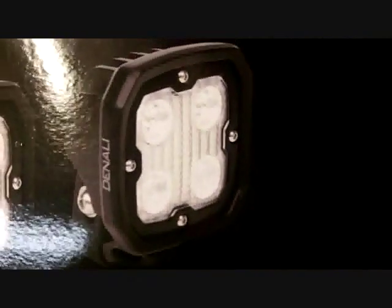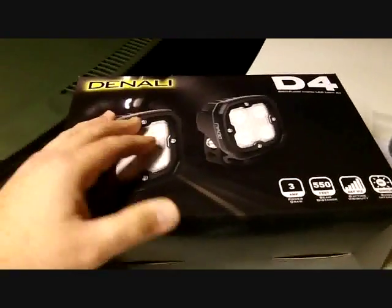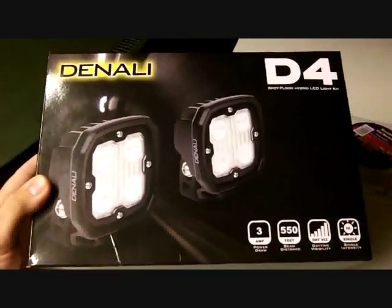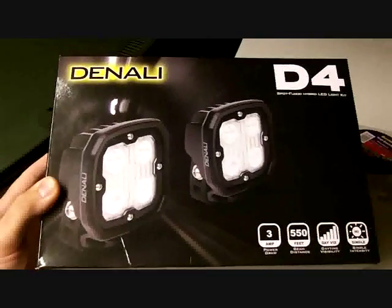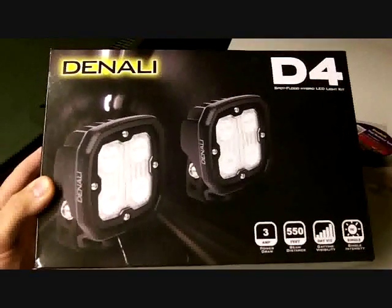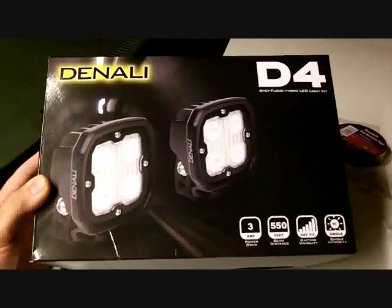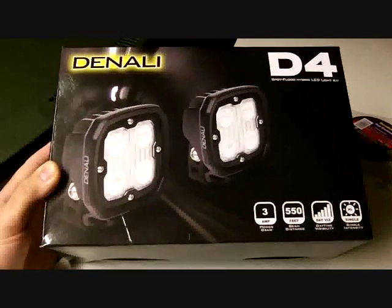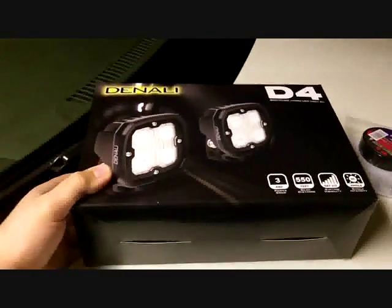They are supposed to be spotlights as well as floodlights, and I'll take them apart and show them to you in a bit. I got these at the Dallas International Motorcycle Show from Twisted Throttle — they had a little bit of a deal. I had been looking for lights for the longest time and decided to finally pull the trigger. I've seen all these cheap lights from eBay and Amazon, nothing wrong with those, but do it once, do it right. So I saved up a little money and pulled the plug on a good set of lights that have some warranty.